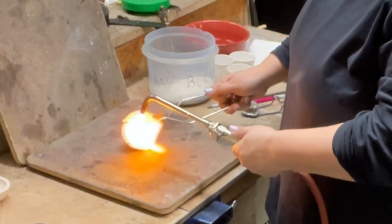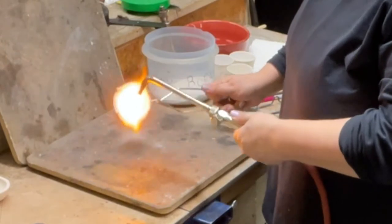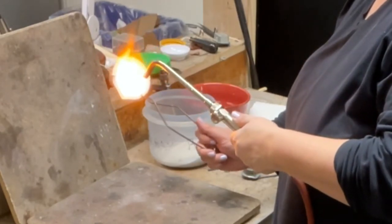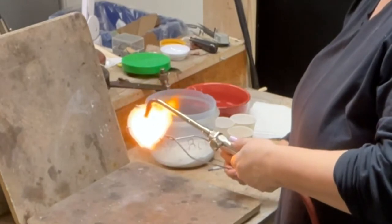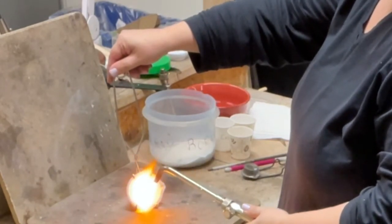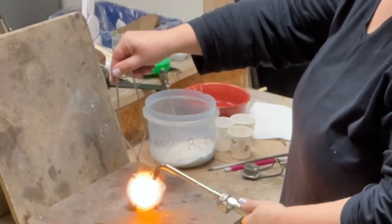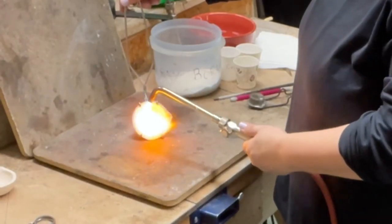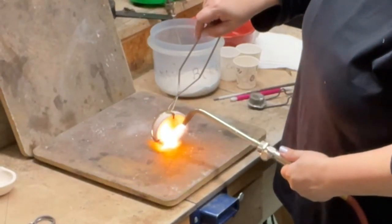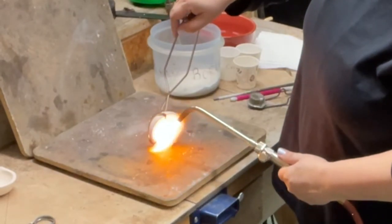Can you see it moving? It doesn't get fast like water, but it does spread. You definitely don't want to leave any dry spots because the gold will stick to it, which is not good. Can you see what I mean? It doesn't move fast, but it does travel.